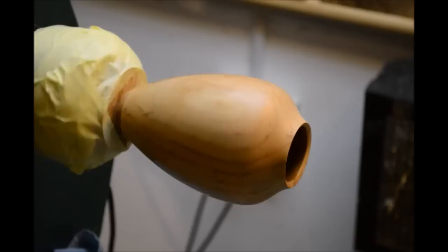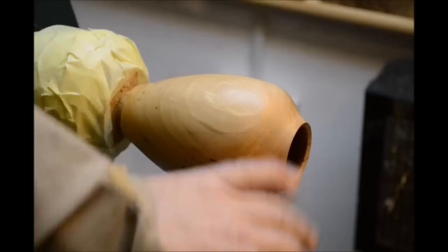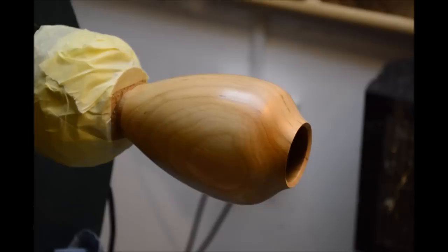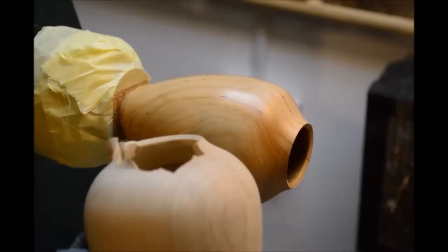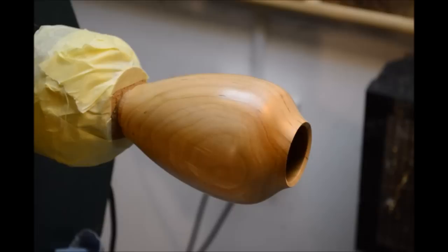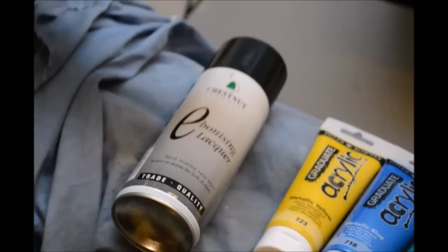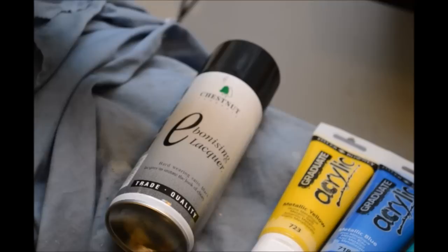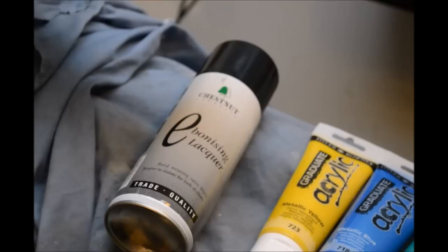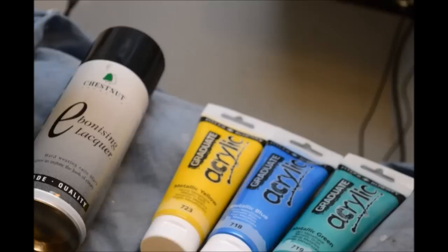Okay guys, that's the noise and the mess done. We are sanded, hollowed, and I've put a coat of sanding sealer on and de-nibbed it back. As the more astute of you will notice, this is no longer a piece of sycamore - it's a piece of alder. I got distracted and had a slight catch and broke off the edge of the rim, so that will be turned into something else later. We're now going to start applying colour - four colours in all. We start off with the base coat, and for the base coat I'll be using Chestnut ebonising lacquer in an aerosol. I'll give the whole outside and inside of the hollow form a coating of that, just a light coating.